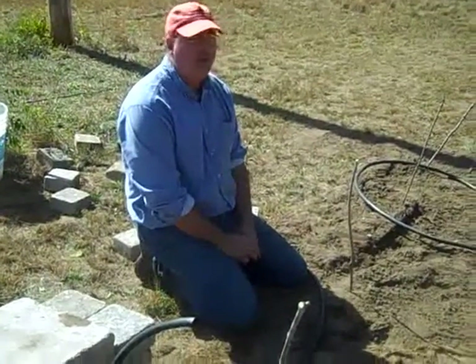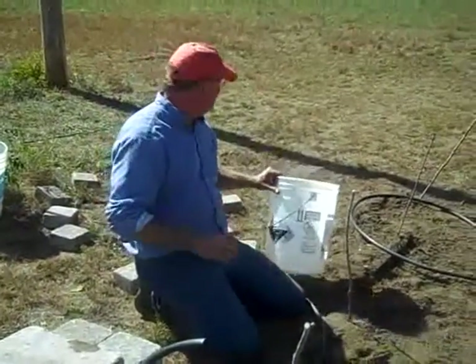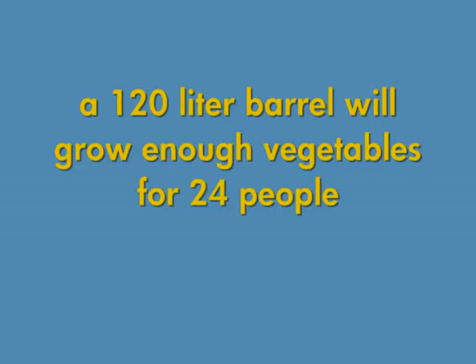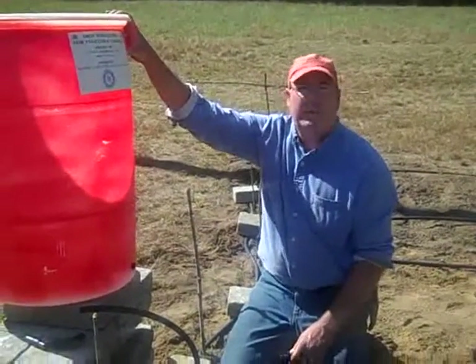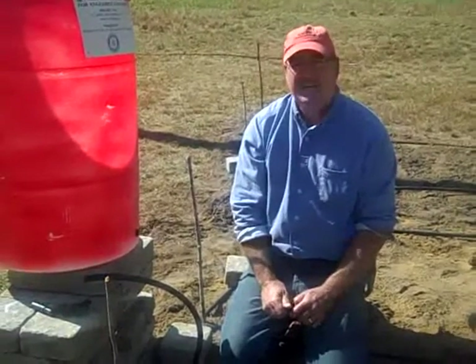We're going to set up a community size barrel drip irrigation kit. We're going to use a barrel which is six times the size of our bucket kit family size. So we're going to be able to run six times as much pipe, and it'll feed six times as many people.